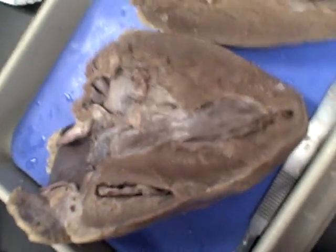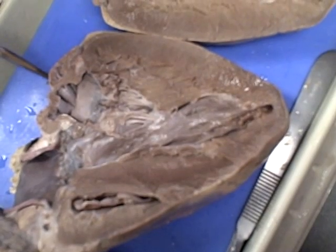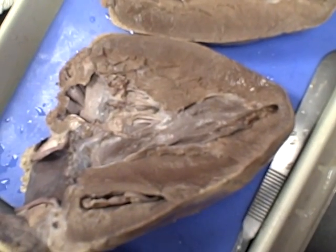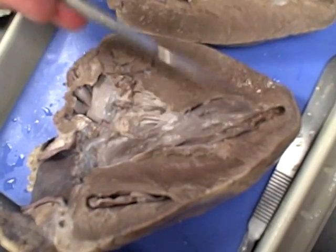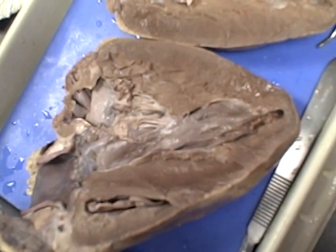Do we have to know the fossa? Not on those — maybe on the model, but not on this, not on the real heart. So the main things on the internal structure are: the chordae tendineae, the papillary muscles, the apex (which is the bottom), the myocardium, and the interventricular septum.